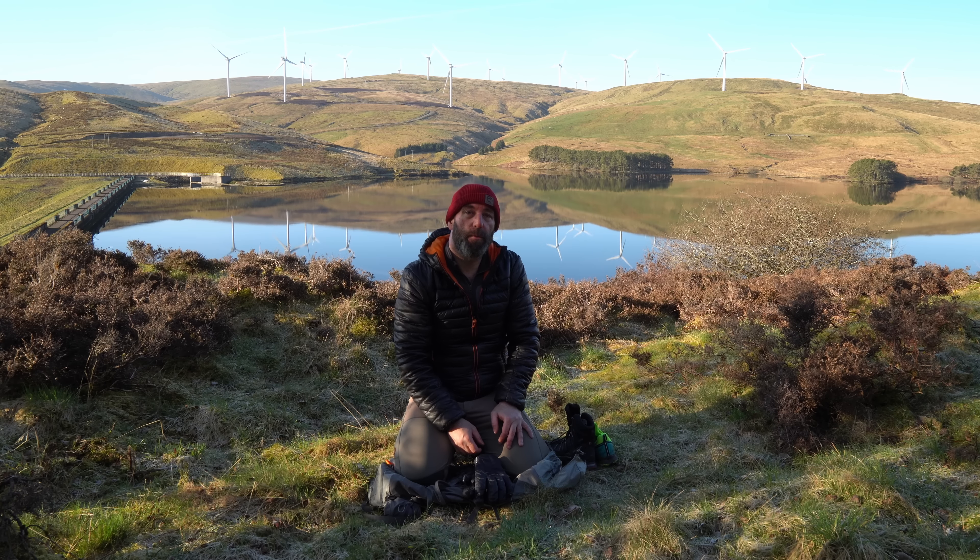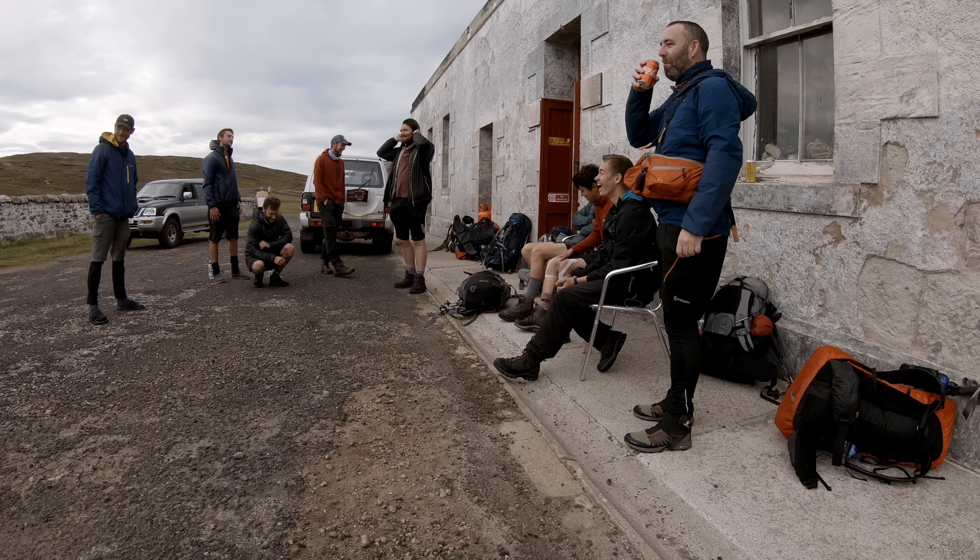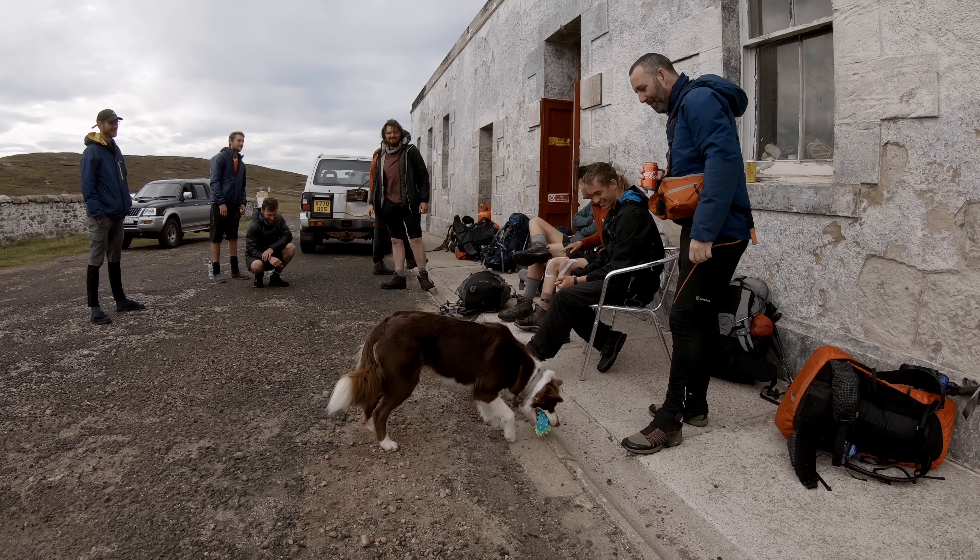Okay folks, let's talk about footwear. On the Cape Wrath Trail, I had decided to try the Inov-8s — it was the Rock Lights. And I ended up with bad blisters, really bad blisters.